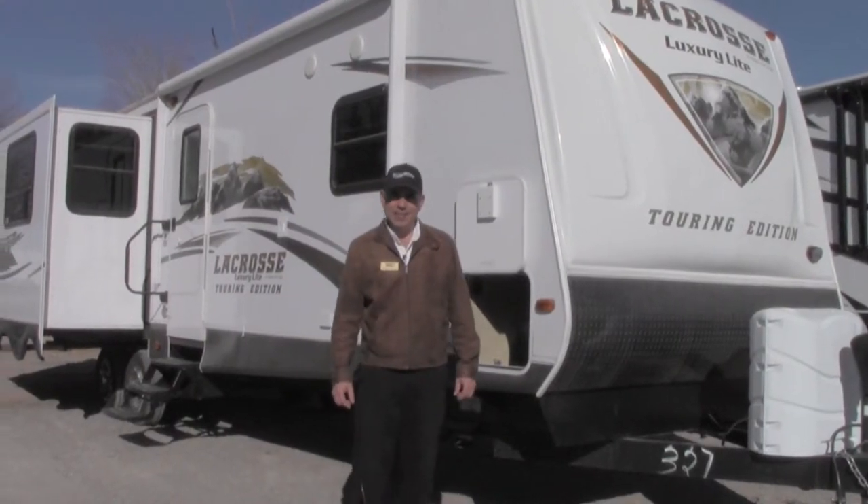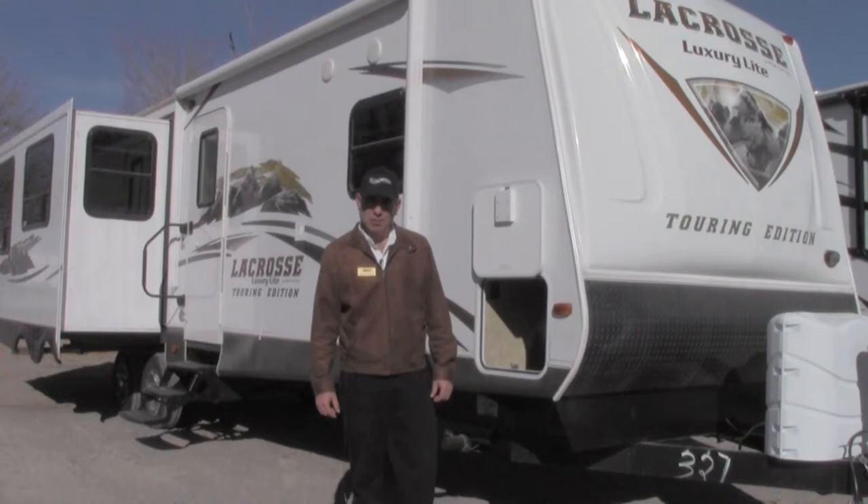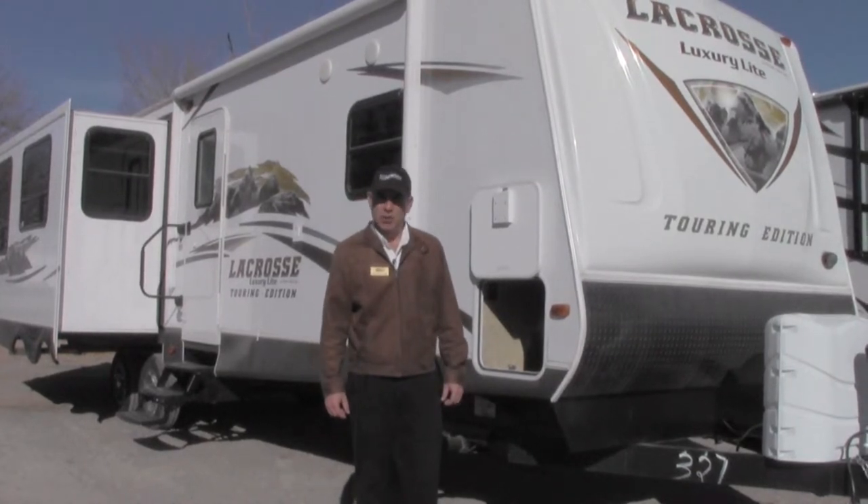Hi everybody, thank you for tuning in. This is Mike Flores at Sunland RV Holiday World of Las Cruces. I'm here to go over some features on the Primetime LaCrosse 327.